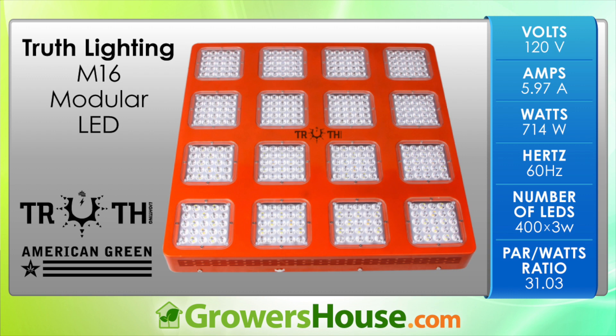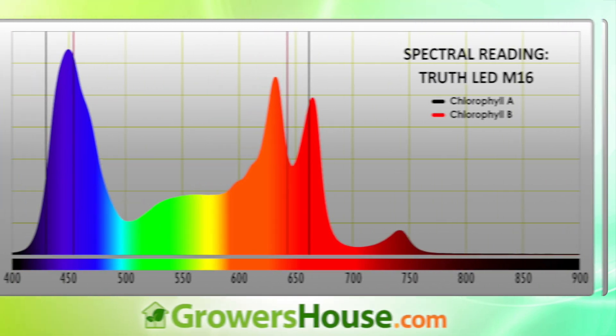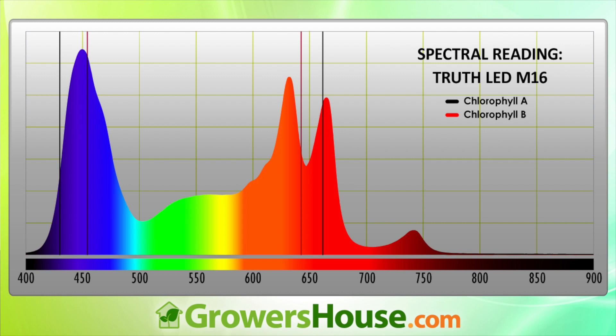So here's the information on the LEDs, including volts, amps, watts, hertz, number of LEDs, and the PAR-to-watts ratio, which is more of a guideline than anything. Moving into the spectrum, this light is obviously trying to focus around chlorophyll A and chlorophyll B at different wavelengths — you see a spike in the blues around 450 nanometers and two spikes in the reds around 640 and 660 nanometers. There's also a small bump in the far reds around 730–740 nanometers, giving it a good broad spectrum for an LED.